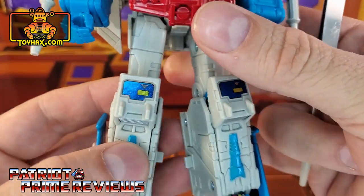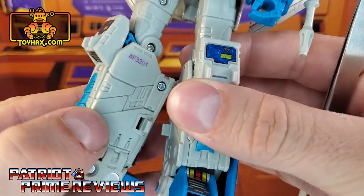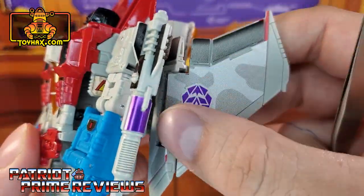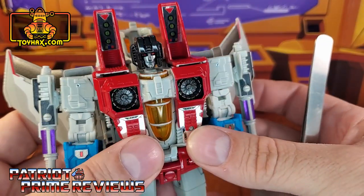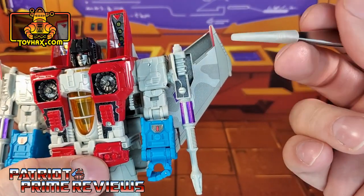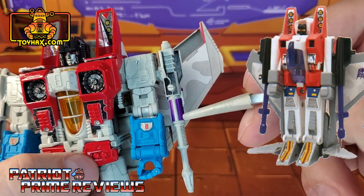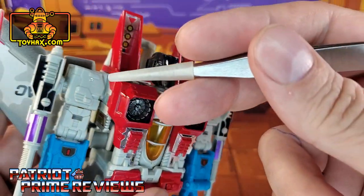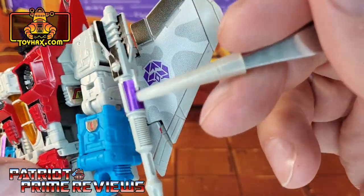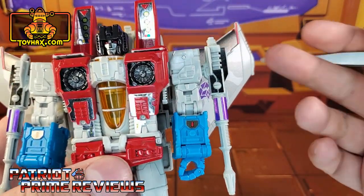Moving down to the legs, he gets new decals for the kneecaps and new yellow decals for the top of the foot. Inside the leg are more decals that cover up those pins. And of course, you can see the decals on the wings that we'll go over more in jet mode. Now, the G2 toy Starscream didn't have the null rays that the G1 figure had — he had black launchers with purple missiles. I love what ToyHacks did for the null rays: there are decals on top of the null ray to make it black, and some purple highlights on the bottom half to give it that G2 look.